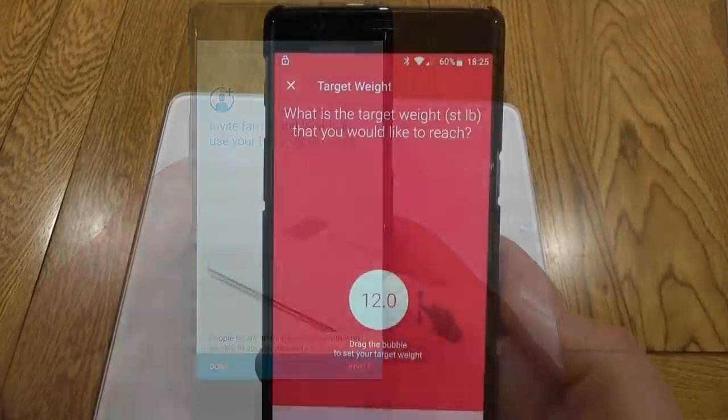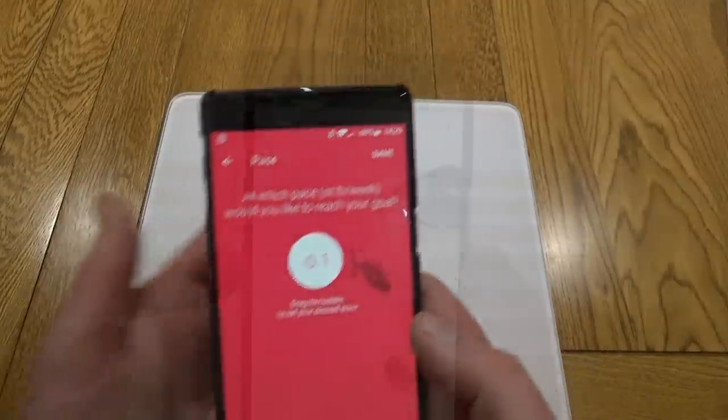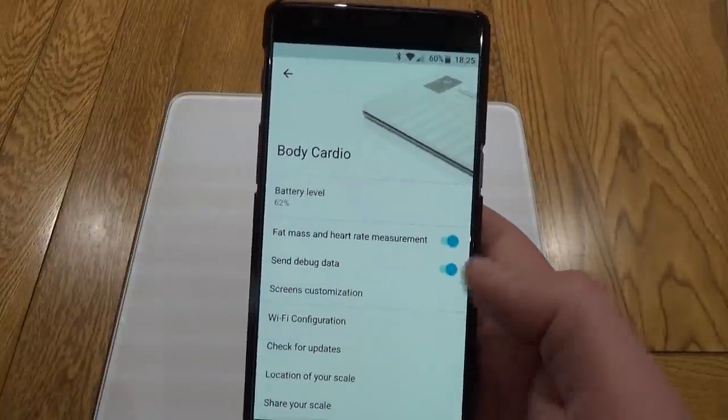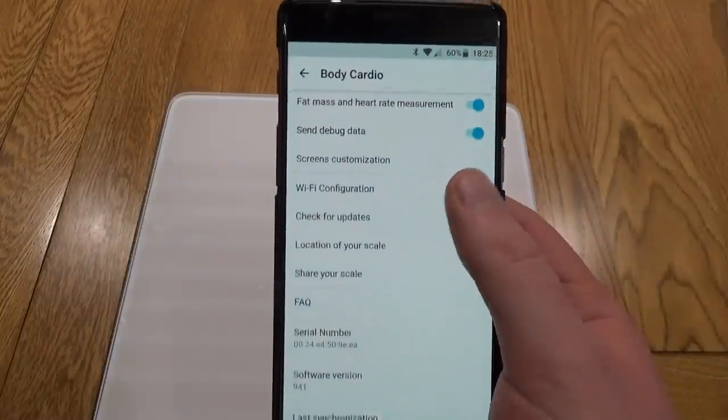You can invite others to use your scales and you can also set yourself a target. This will now show up in your app along with any other devices you have. It gives you battery level and various other settings you can play with.